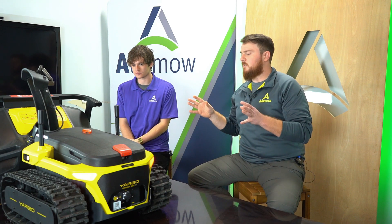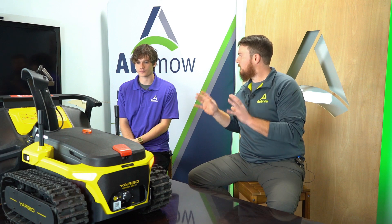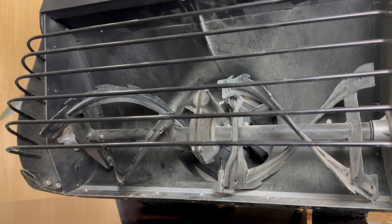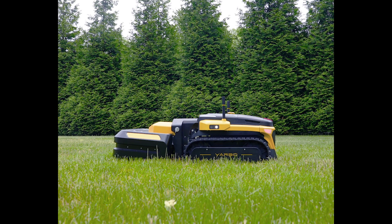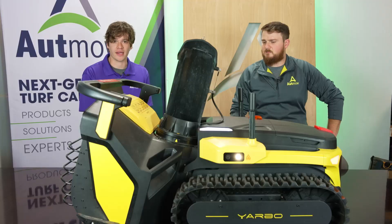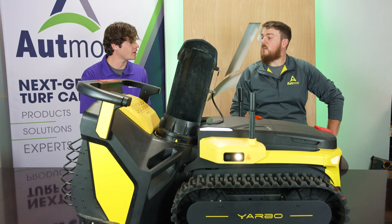One of the biggest wins with Yarbo and why we're most excited about it is the modularity of the product. As you can see, we have the snowblower module, the S1, attached already. That is being released this winter, but moving on we will get into spring when they will release the M1, the mower attachment, and then in the fall they will have a leaf blower attachment. This isn't just a snowblower — this is a three-in-one system, with more modules planned down the line.